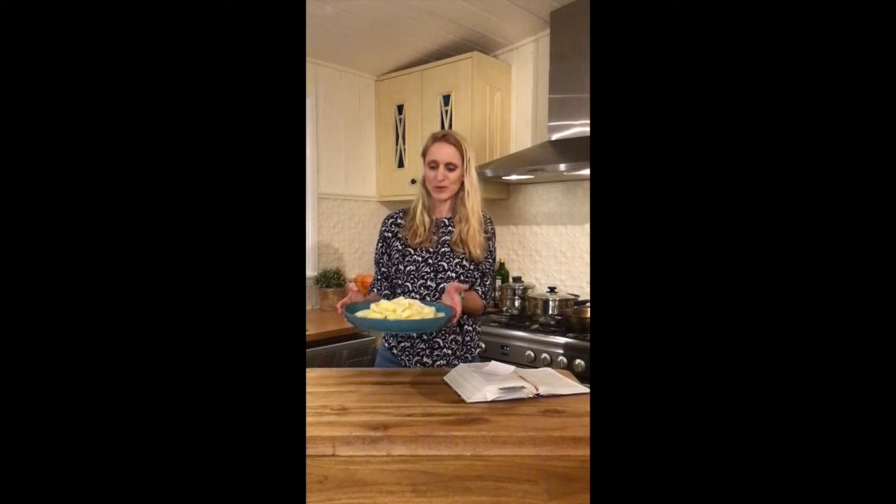So there you have it — pineapple, simple, sweet, yummy sliced pineapple.